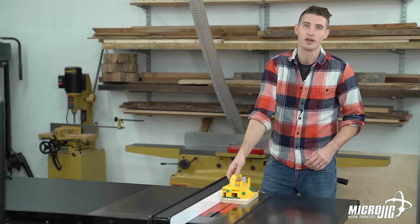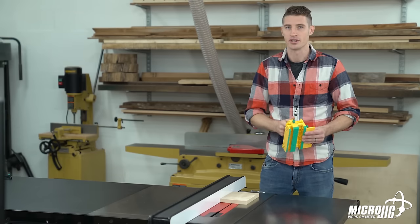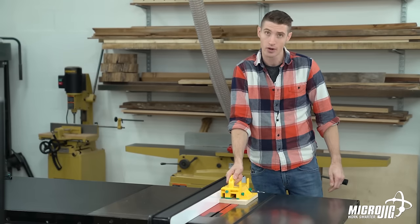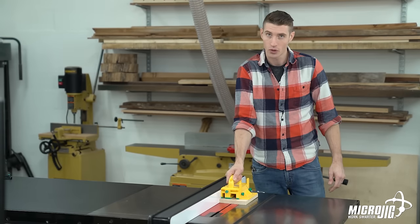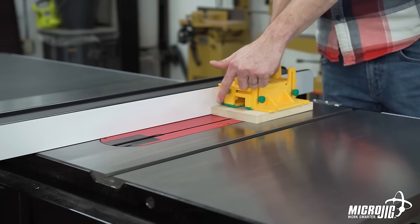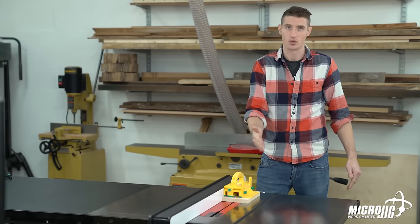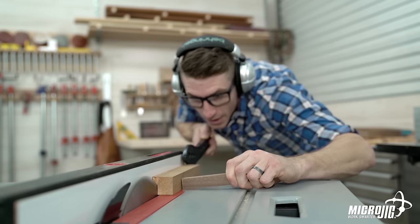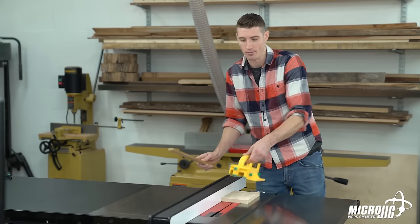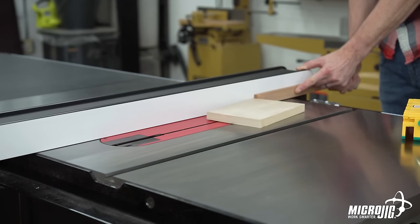We refer to the gripper as a 3D push block because, unlike any other push block in the world, it gives you three directions of control. The green grip on the bottom grabs the wood and allows you to maintain constant pressure downward onto the table, inward toward the fence, and forward through the cut. The gripper is designed to control both the keeper and the off-cut side of your workpiece — you never ever want a loose piece of wood rattling around that spinning blade. Most of us have used push sticks, and I'm going to show you what's wrong with push sticks right now.